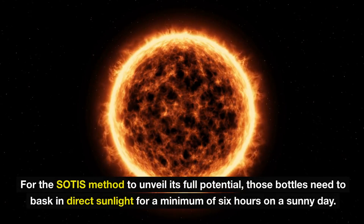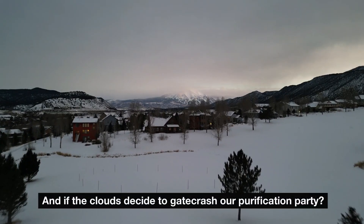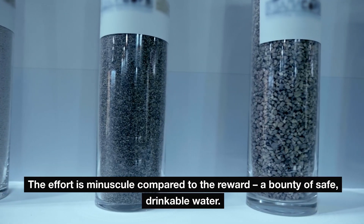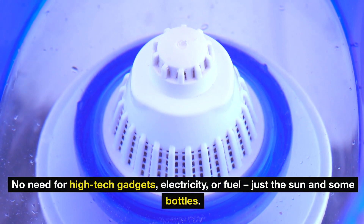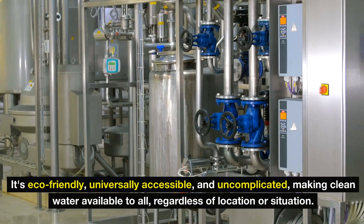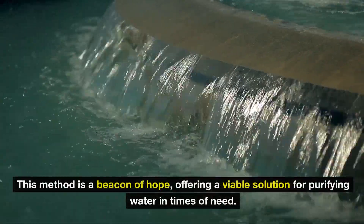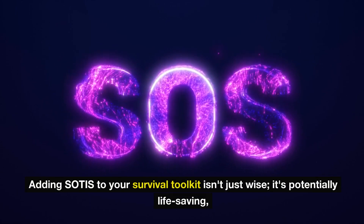Patience is key for the SODIS method to unveil its full potential. Those bottles need to bask in direct sunlight for a minimum of six hours on a sunny day. If the clouds decide to crash the purification party, no worries — just extend the sunbathing session to two full days. The effort is minuscule compared to the reward: a bounty of safe, drinkable water. In a world where resources may be scarce, the SODIS method shines bright for its simplicity and affordability. No need for high-tech gadgets, electricity, or fuel — just the sun and some bottles. It's eco-friendly, universally accessible, and uncomplicated, making clean water available to all regardless of location or situation.